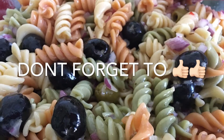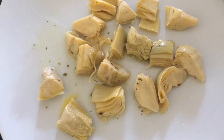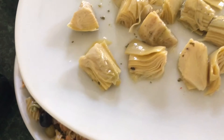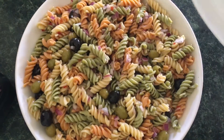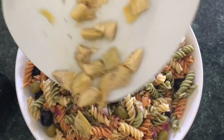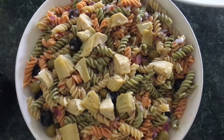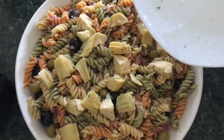Don't forget to give this recipe a try! If you've enjoyed this, please give it a big thumbs up. When you're done, go ahead and get the artichoke hearts and garnish the top just like this. You can also use green onions, cilantro, or anything else you prefer in the salad.